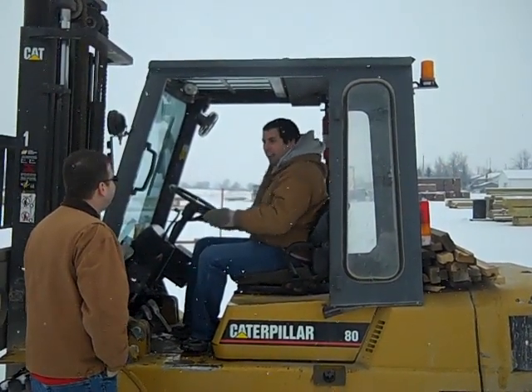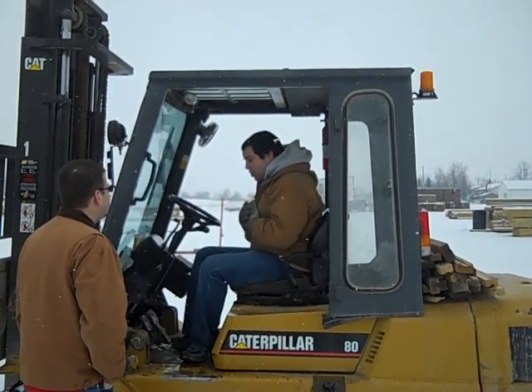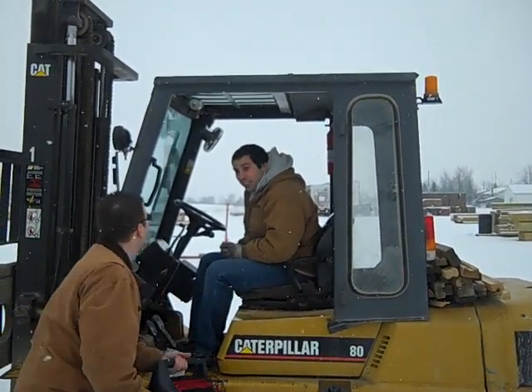Hey, Colt. Well, hey, Rick. What are you doing out here? I'm trying to get our new decking put away, but it's just too cold. Did you say it's cold out here? Yeah.